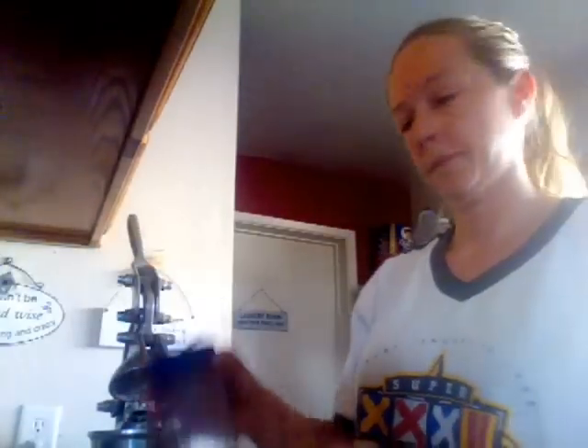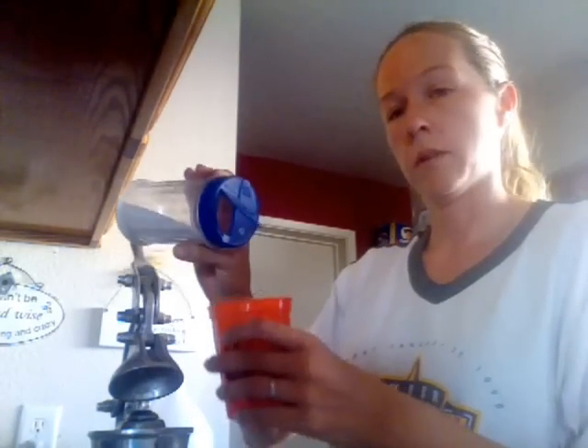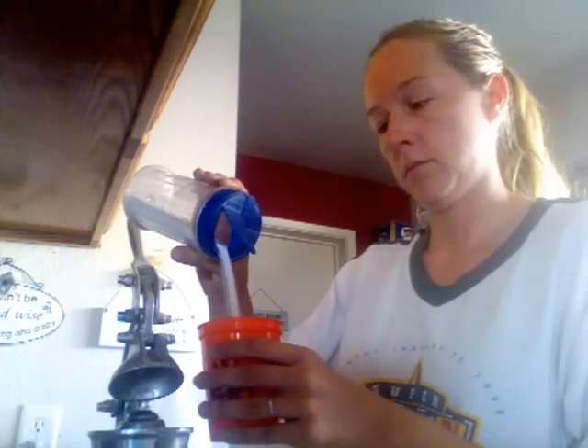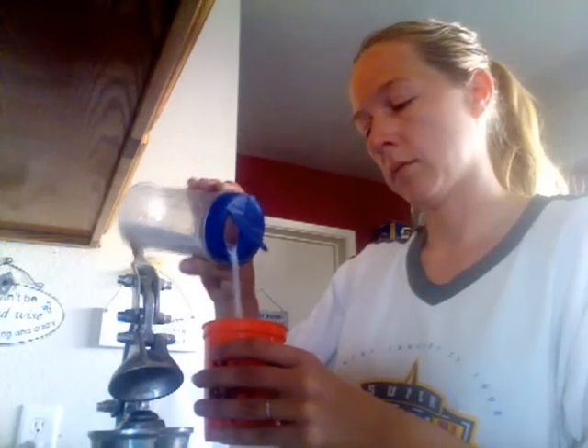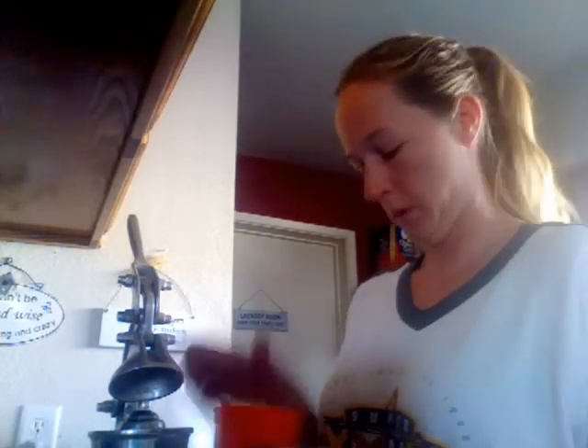I'm going to take the sugar and pour it into the cup — I'm not going to measure it, just eyeballing it. About a teaspoon, teaspoon and a half, or tablespoon — whatever tastes good to you. Then I'm going to get a baby spoon, which I use for everything like mixing my coffee and creamer, and mix up the sugar and the lemon juice.